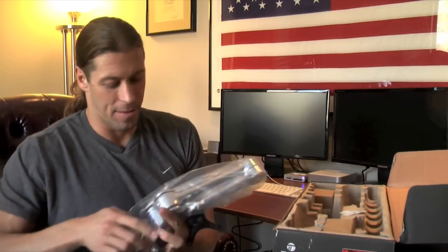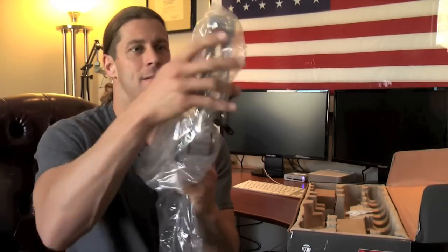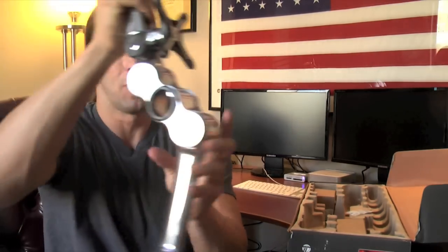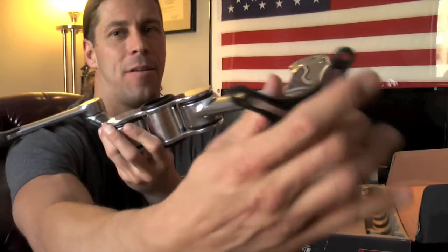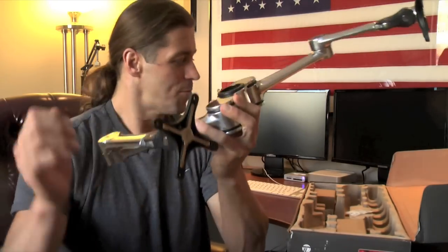I have no idea what these pieces are. I assume that's the base, and this is the swing arm for it. How cool is that? And that's where it will attach to the back of the monitors — they have these things that look like Doctor Octopus from Spider-Man. Sweet.